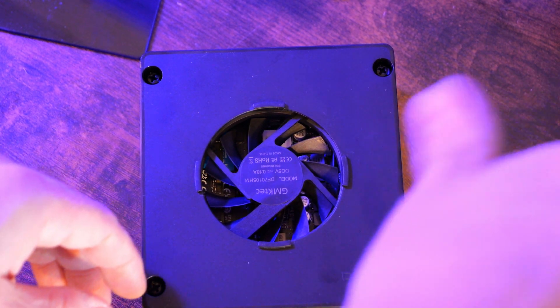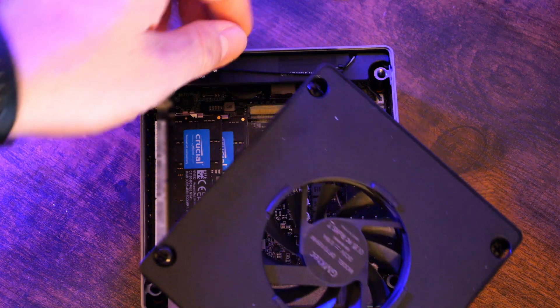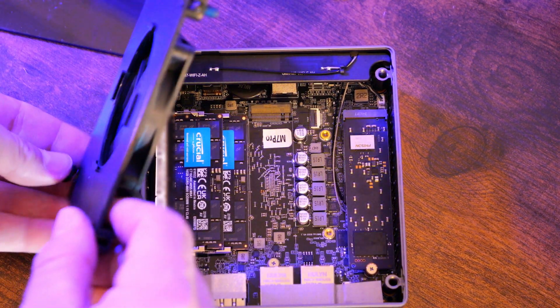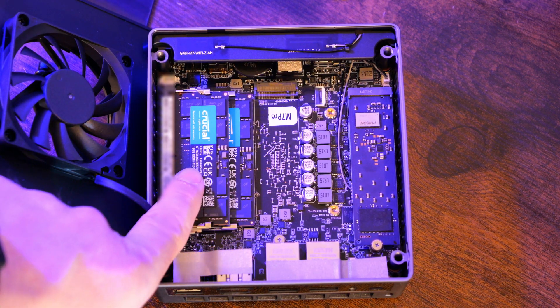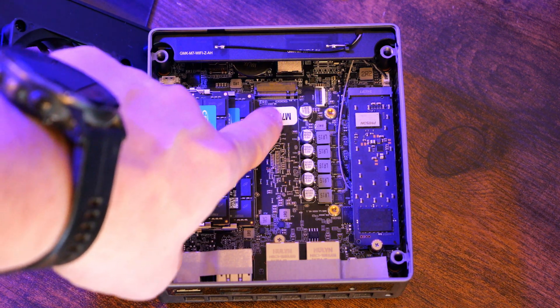Once those screws are loosened, the top lid will pull up and swing over to one side. A bit of caution here: the fan will still be plugged in as you're taking that lid off, so don't come up aggressively with the lid. Gently set it to the side — you can see the cable that is still attached to the fan and it doesn't have a whole lot of length. With that, you've got access to the internals. You can see the two RAM slots on the left-hand side, the pre-installed NVMe drive in the M.2 slot, and the secondary M.2 slot.